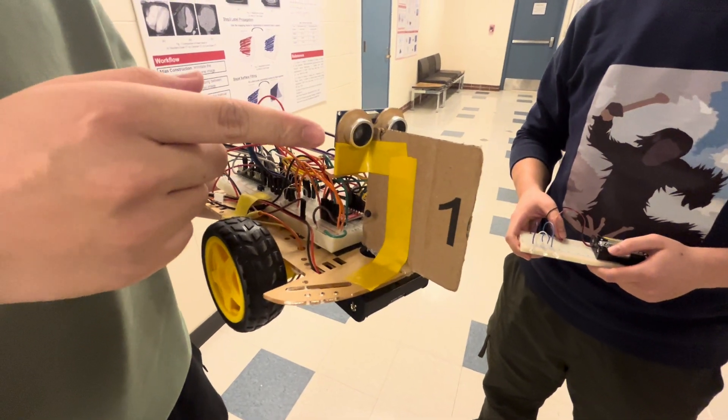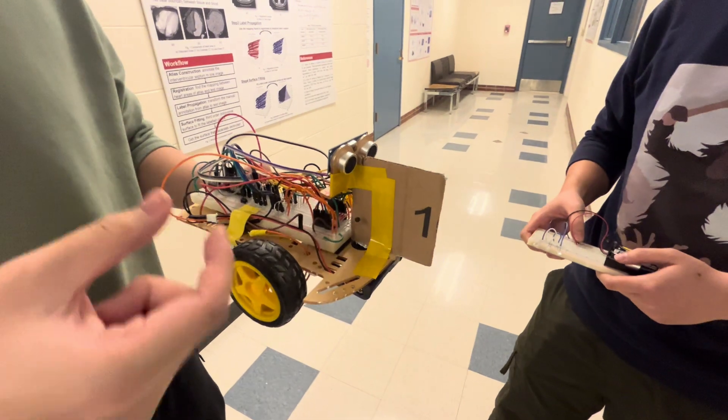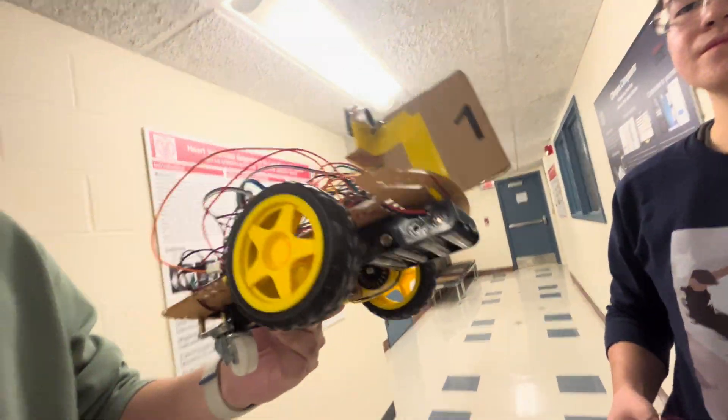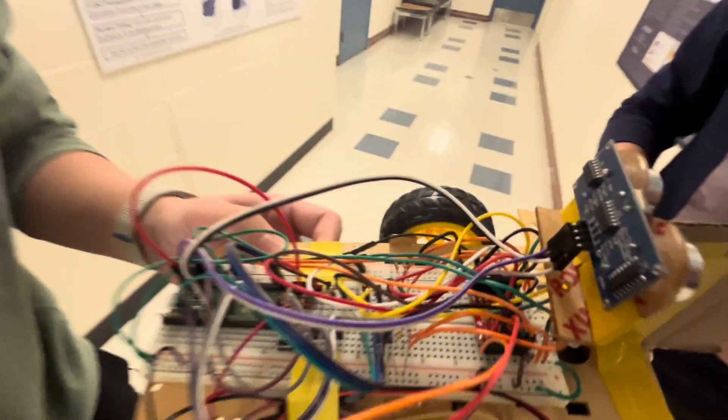This is the ultrasonic sensor. It is used to measure the distance between the robot and the person. And here are the two motors and batteries, and a motor driver.